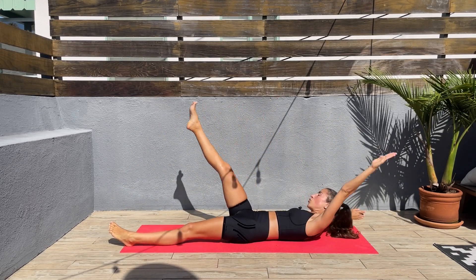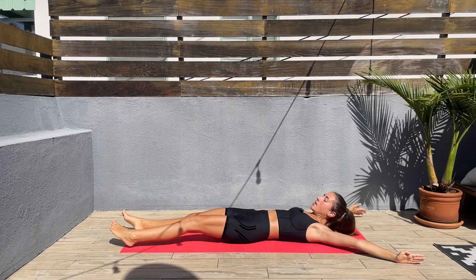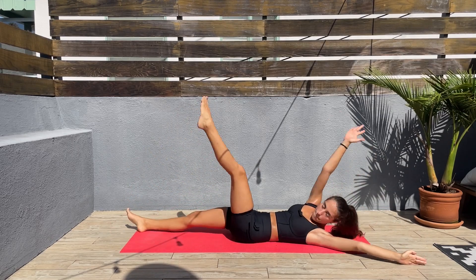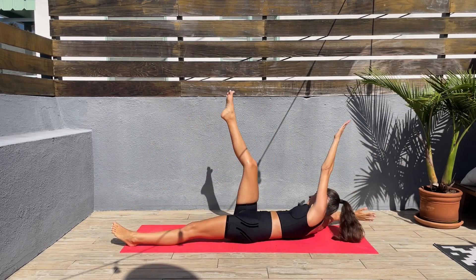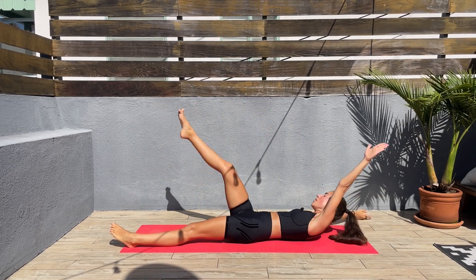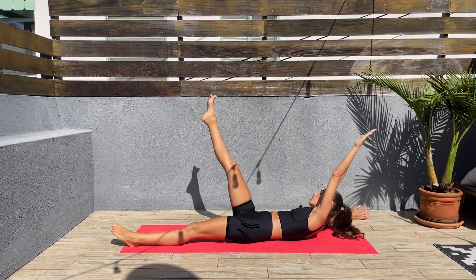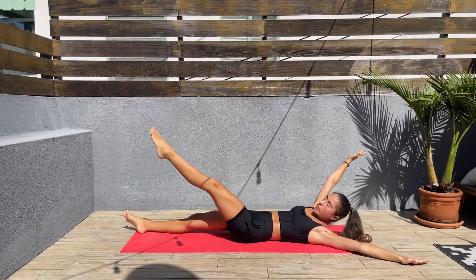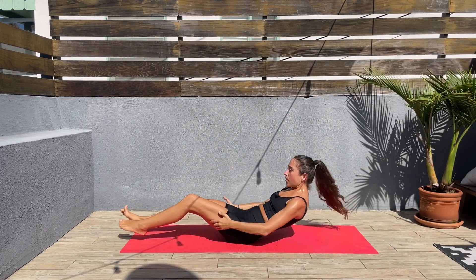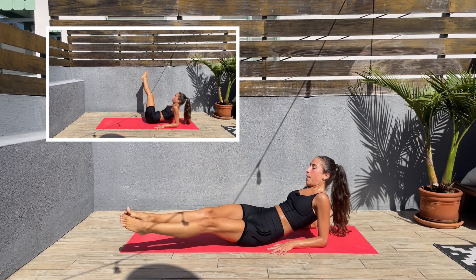Slow and controlled, lift that shoulder off the mat. Let's go, almost done here. We have one more exercise and then we are done. Let's release — elbows on the mat, legs up, and we'll do a big circle.